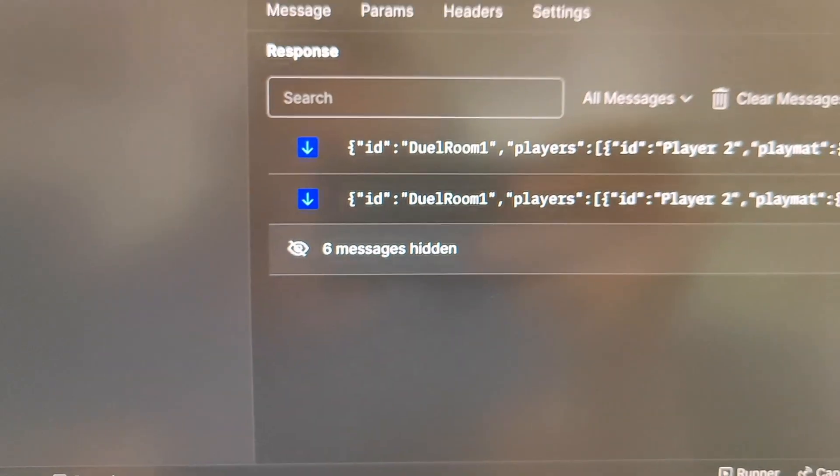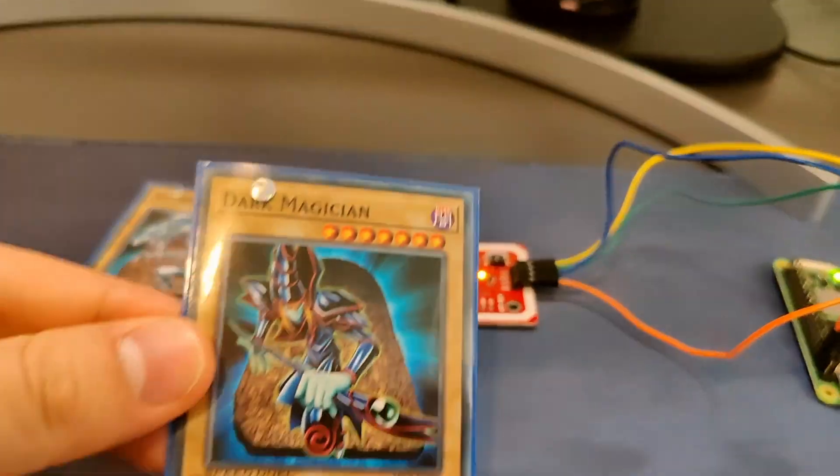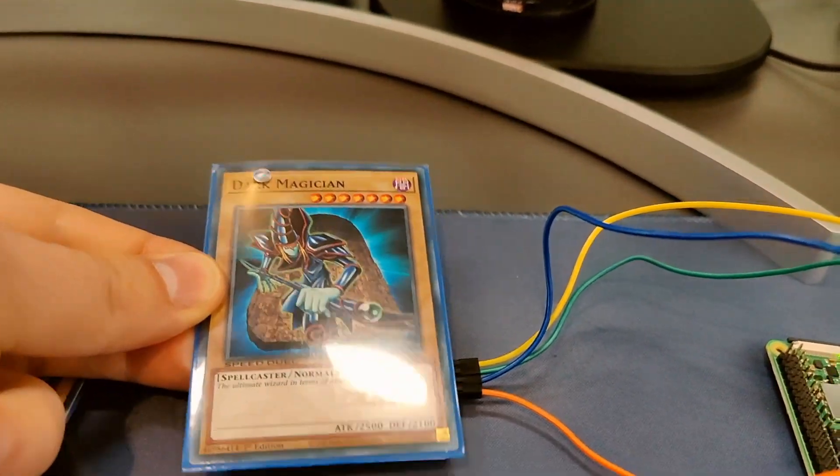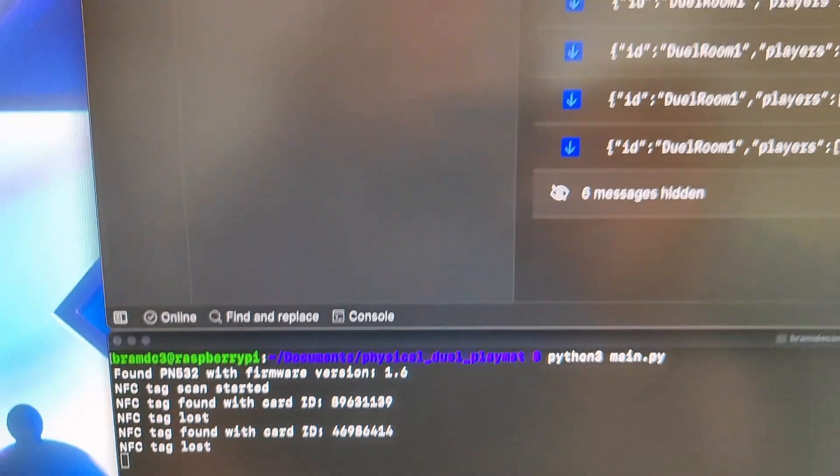I haven't hooked up the physical dual playmat to the Smart Duel Gazer just yet, so unfortunately there isn't much that I can show you right now. But I do wonder if you guys are interested in seeing more updates on this project, and if you are, I will create a video in the near future where you can actually see the monsters come to life when they are played. I know that I've been gone for a while, and as you can see by looking at the background, a lot has changed. I'll talk about that in a future video as well.